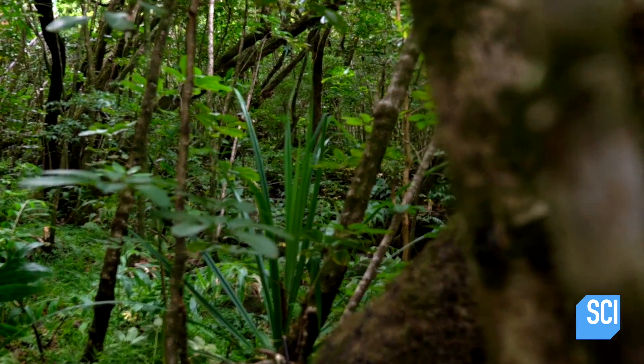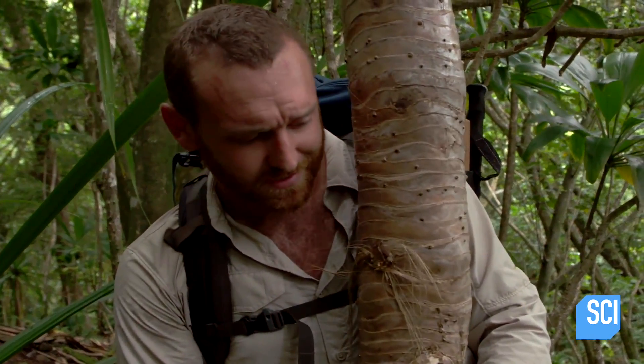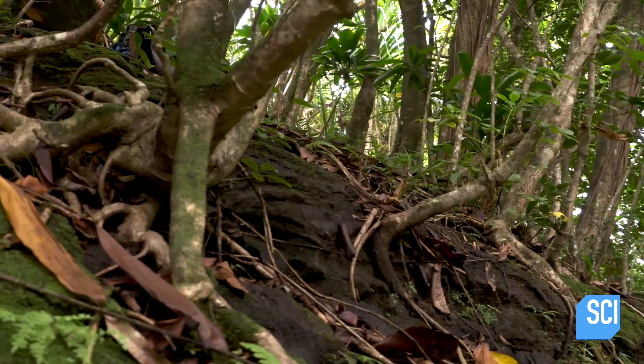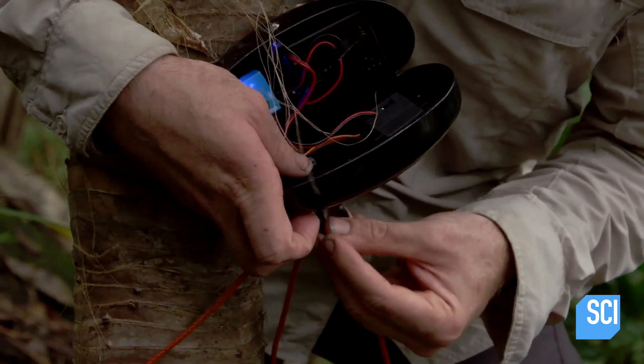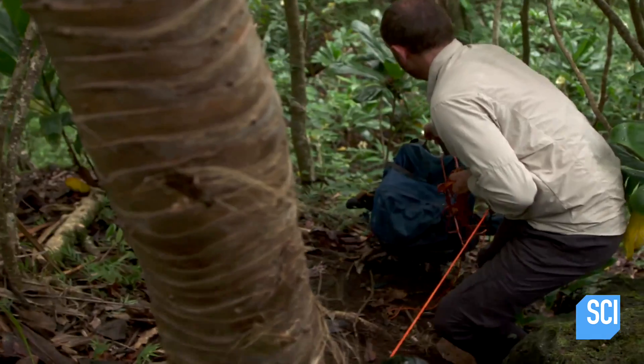This is the best spot I could find so far, but already I'm having lots of second thoughts. The footing's terrible, everything's wet, it's crumbly. So I think I'm gonna send my backpack first. Locked and loaded — send it down.